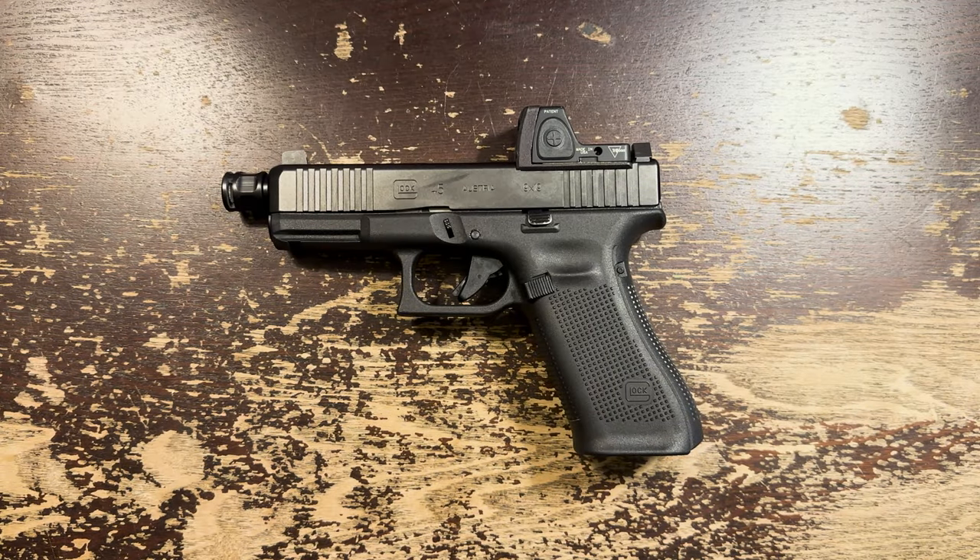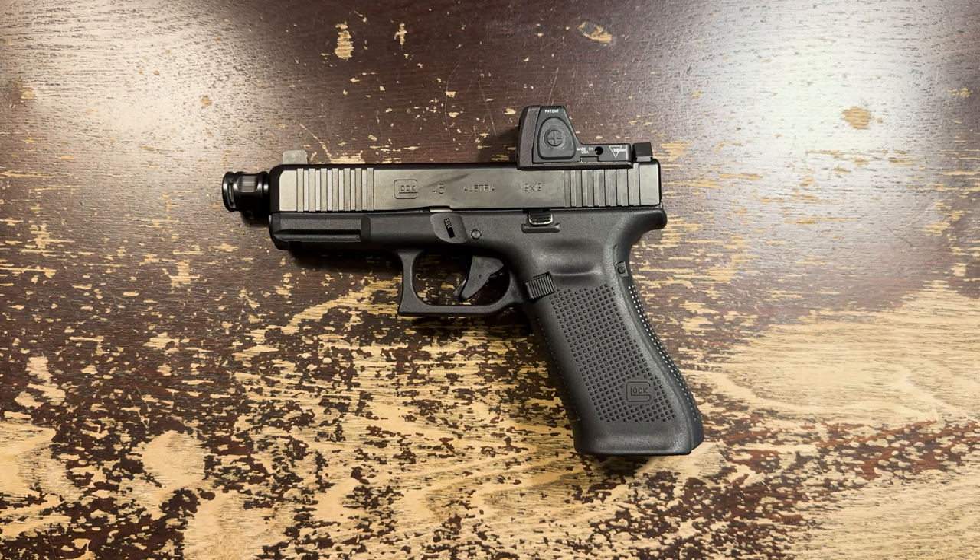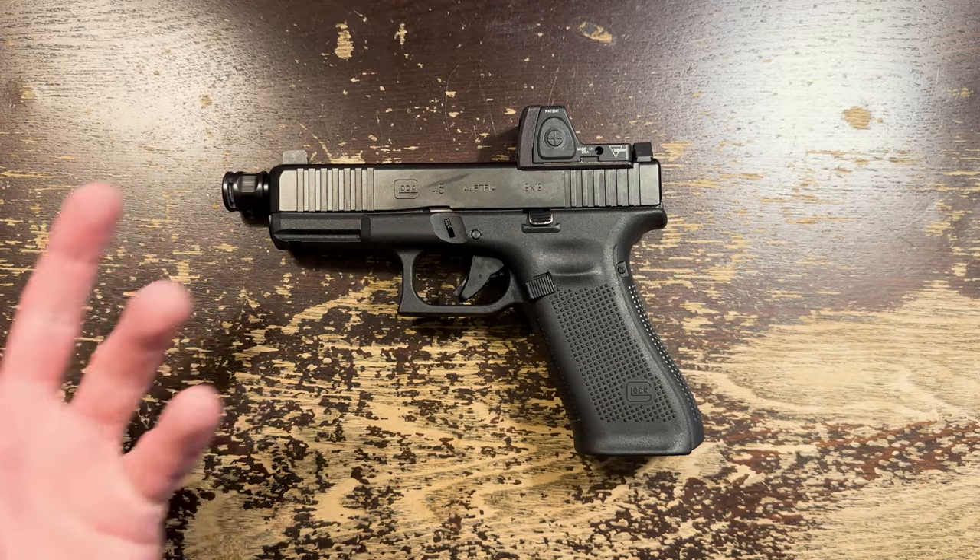Hello friends, tonight we're taking a look at the Trijicon RMR, one of the most popular optics on the market. How have I never reviewed this thing? You will see it on a ton of guns, but it seems to be most popular as a pistol optic.